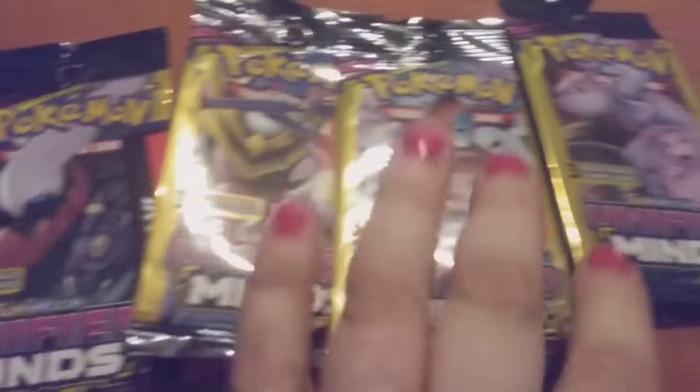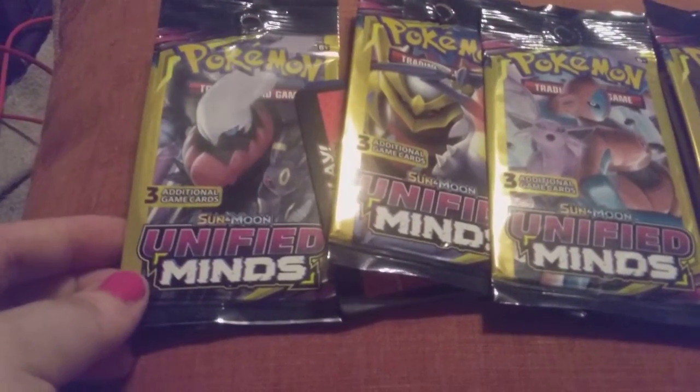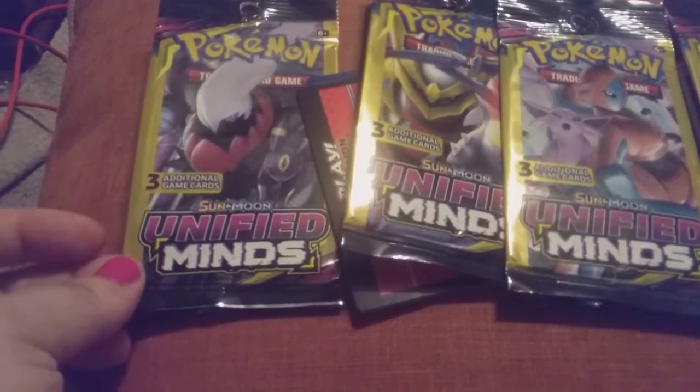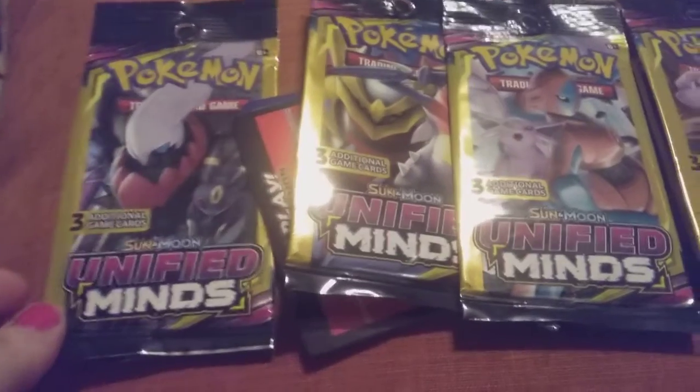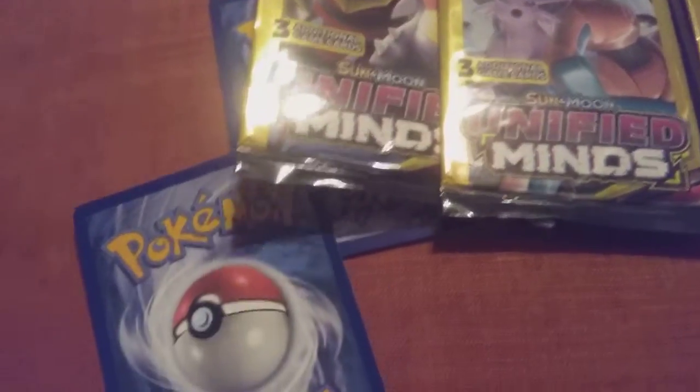Hi friends, family, folks, and newcomers. This is Bridget Earl and I'm going to do an opening of four of these Sun and Moon mind cards. There are three additional cards in each pack — I already pre-opened them to make it easier for us to get started, so I'm going to get started on this first pack.